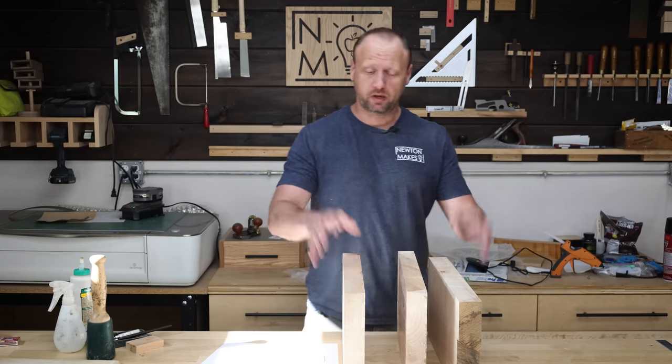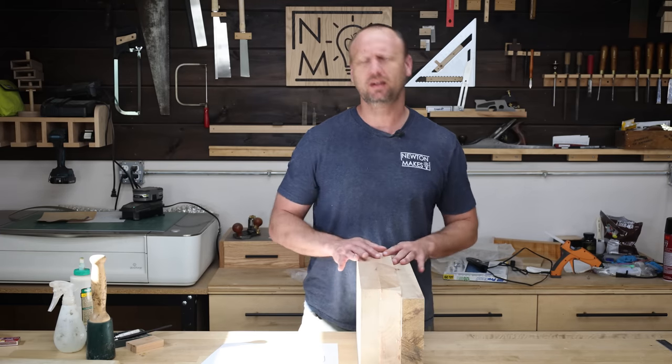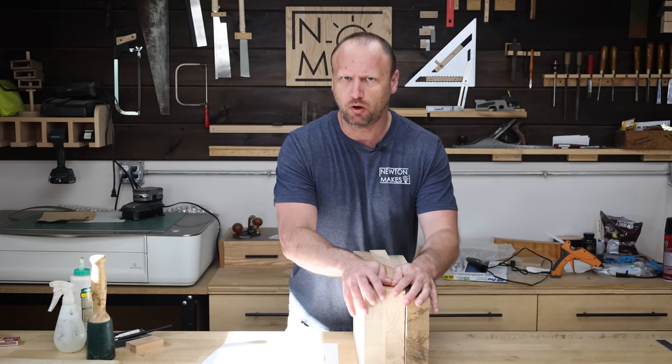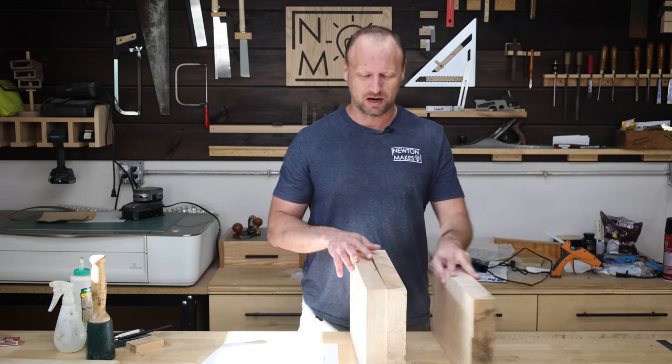I've got three pieces of maple here and when I put them together that's gonna make my wine rack. Now this could easily be done with some dimensional lumber too — probably a lot easier than taking a slab and trying to mill it up.